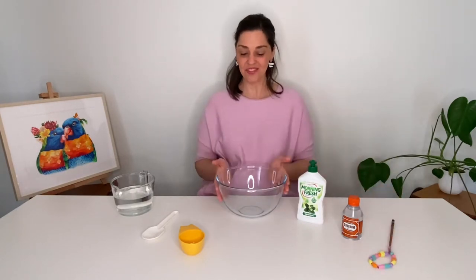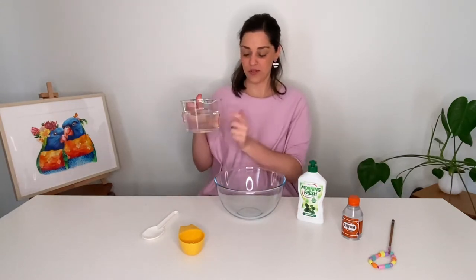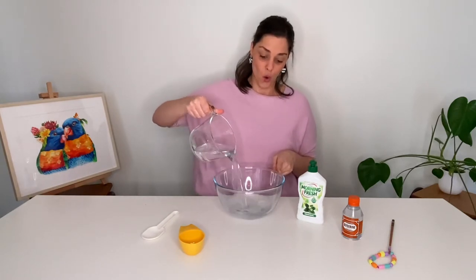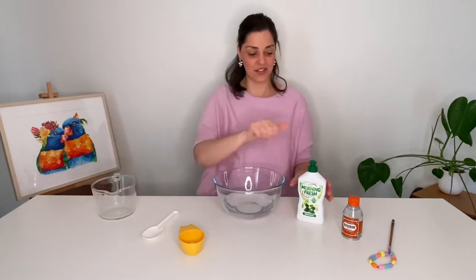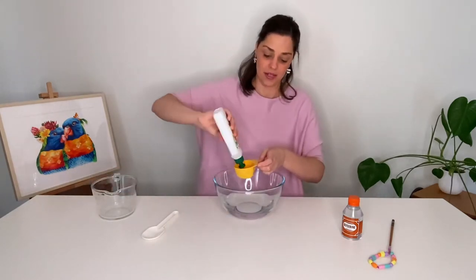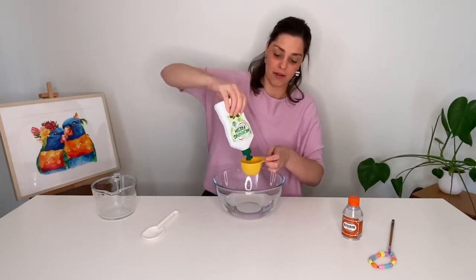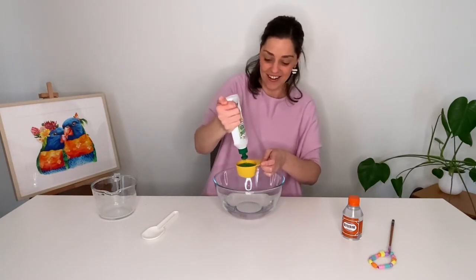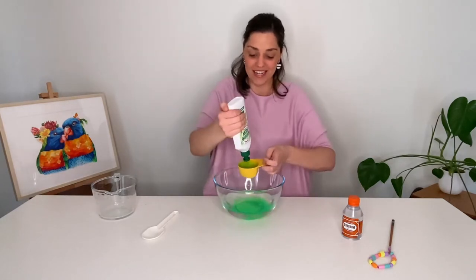We'll try it in a minute. We're going to pour the seven parts of water into our bowl. Okay I'm going to get our detergent. Now I've just got half a cup here but basically it's going to be three of these because it's three parts. Oh it's going to take a bit of muscle from Cozy to squeeze this out. One. Oh look how bright green it is.